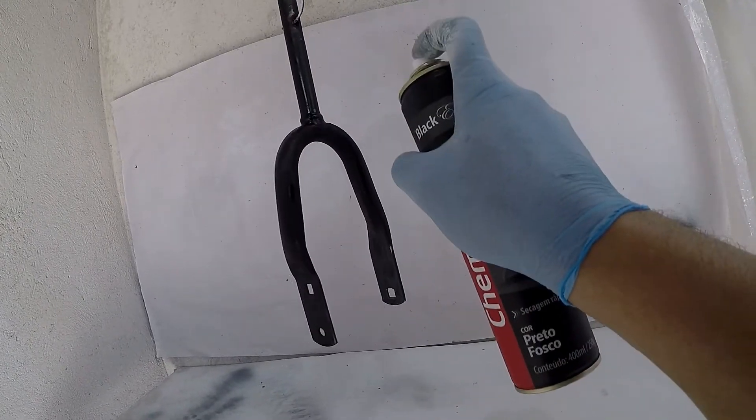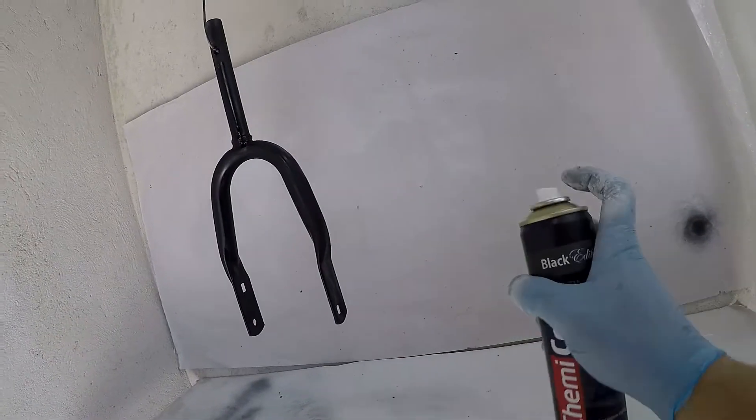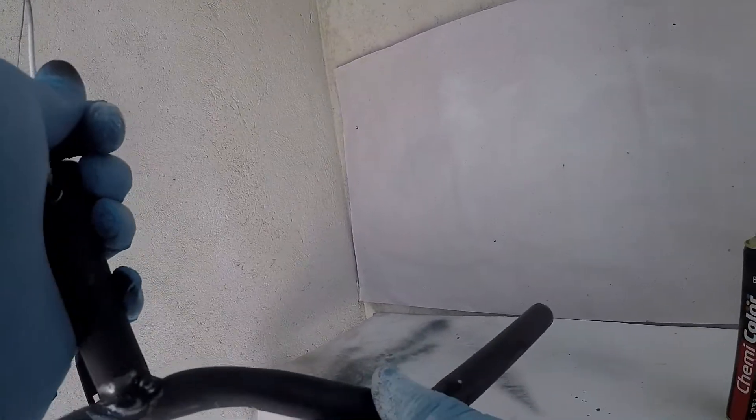So, follow until the end, leave your like, subscribe to the channel. Remember that there is a complete playlist here showing the path of this transformation of this bike Aro 12 da Sukata to this Mini Bike Balance. Subscribe to the channel and leave your like.